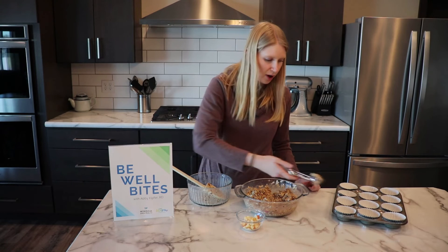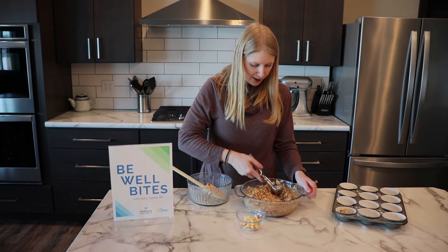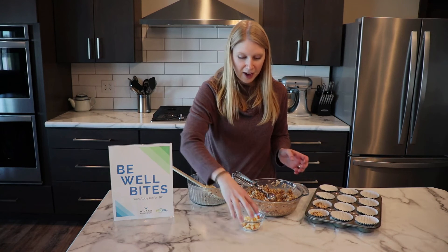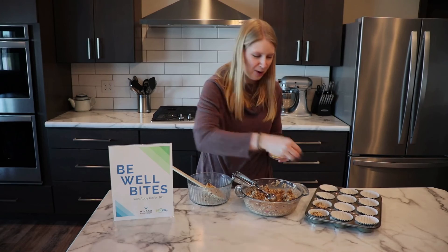We're just going to scoop this into our cupcake tins and then top it with our remaining diced apple. We'll bake it in the oven for about a half hour at 350 and we'll show you our final product. We'll be right back.